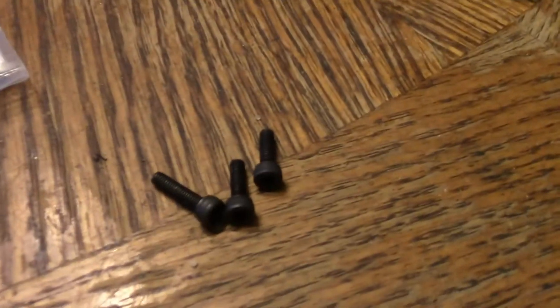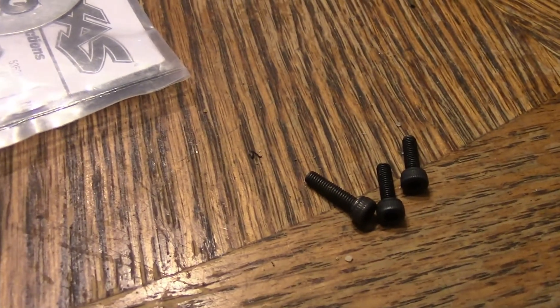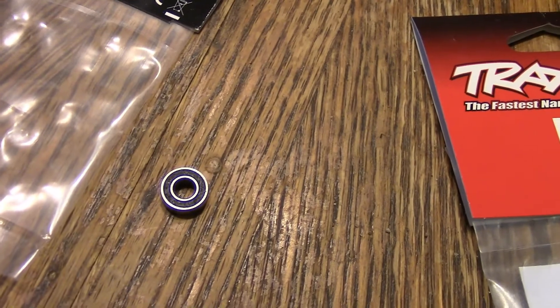You'll also need the three screws, which are part number 2554 - they're a 3x6 millimeter cap screw. You're also going to need a 5116 bearing.